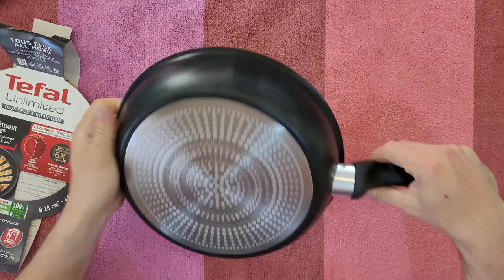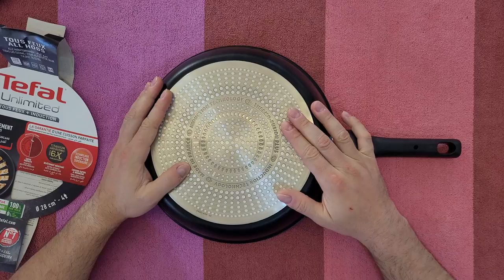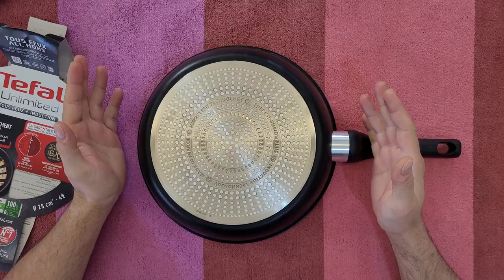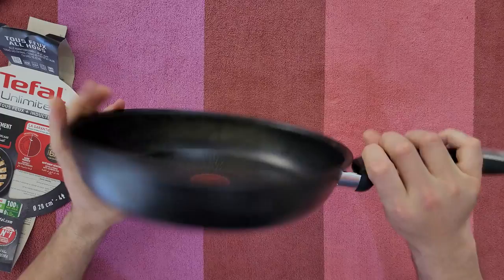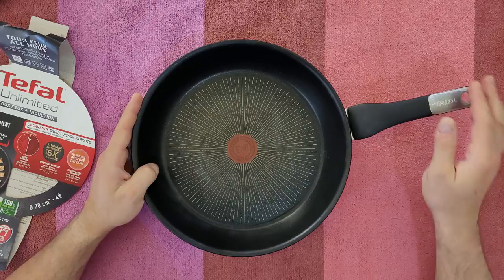Well-cooked and evenly cooked results, thanks to the large grid and reinforced base. The thermal function technology guarantees fast heating and even heat distribution in the pan for a well-cooked finish. This is a very deep utensil — ideal for cooking large portions comfortably.